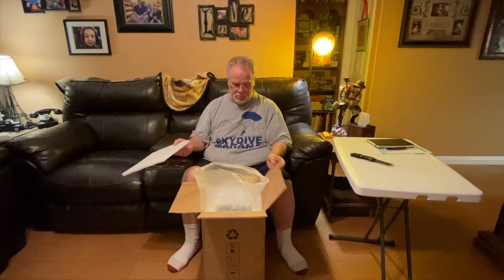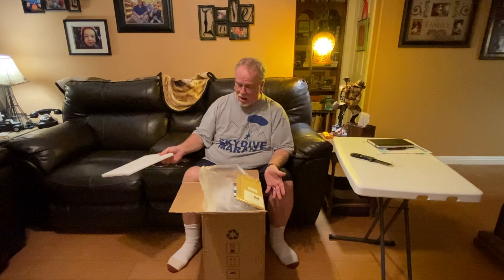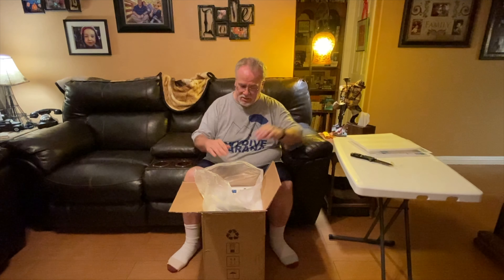Boxed well - I'm noticing that this box is just a box. It's not like a box in a box like most companies do. So it's got really nice - I'm keeping that - it's got really nice foam padding in there.